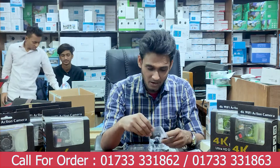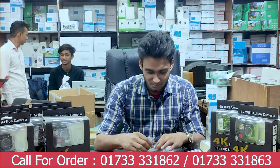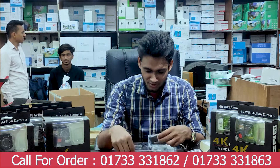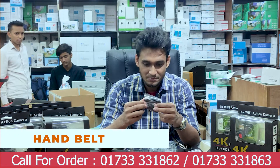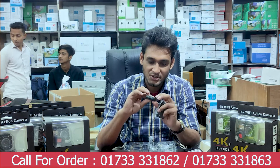In this action camera we have the accessories. When you drive this bike, you can use this as well as you can see.